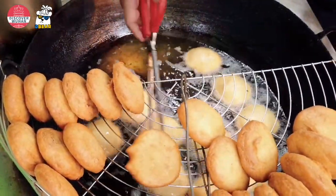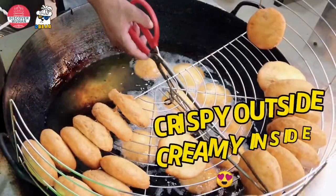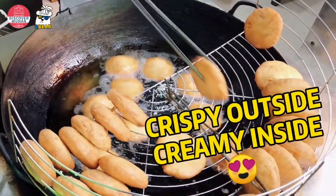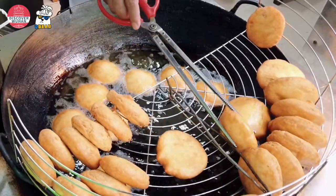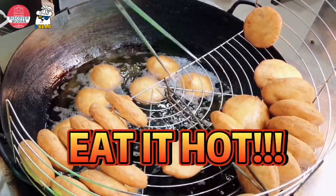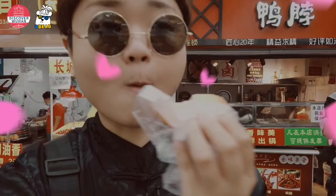The temperature can neither be too high nor too low, or yuxiang won't taste crispy outside and creamy inside. Cooked for about 6 minutes, yuxiang is ready to be served. You'd better eat it hot. The taste of osmosis flour fills me with sweetness and happiness.